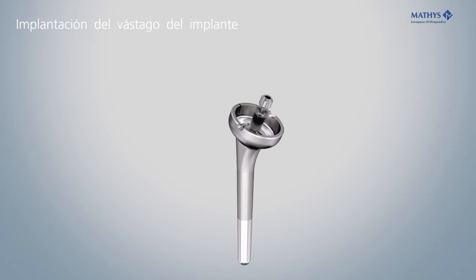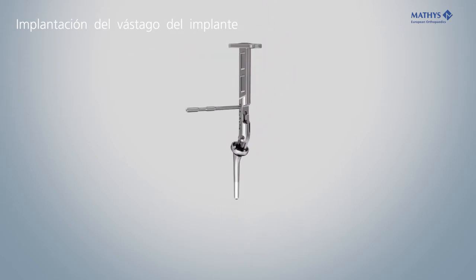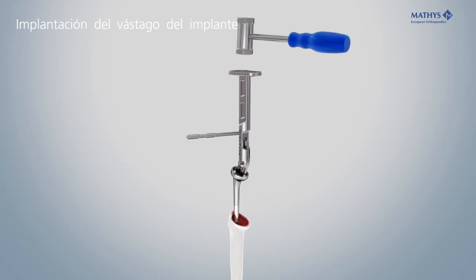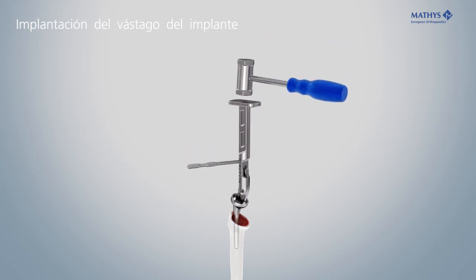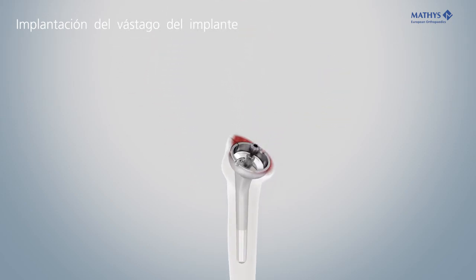Screw the guiding bolt onto the appropriate inverse stem or a trial stem. Lock the stem firmly into the positioner and insert it into the humerus. Remove the positioner and the guiding bolt. Use a cover disc to protect the humeral resection surface and the implant during preparation of the glenoid.